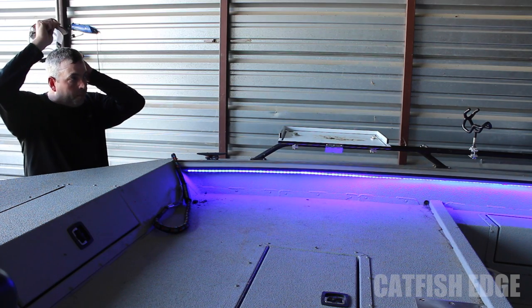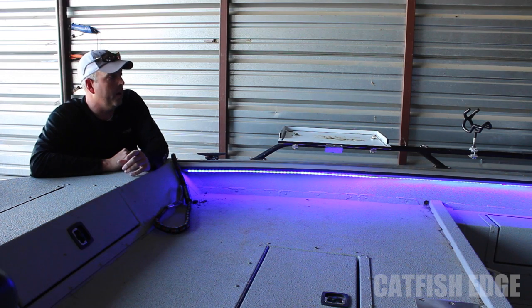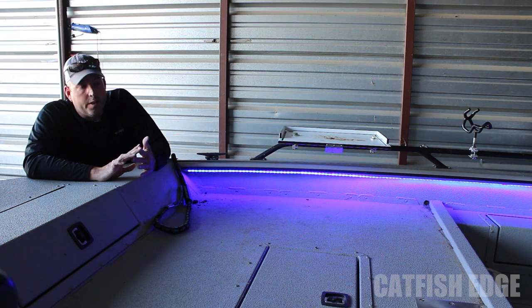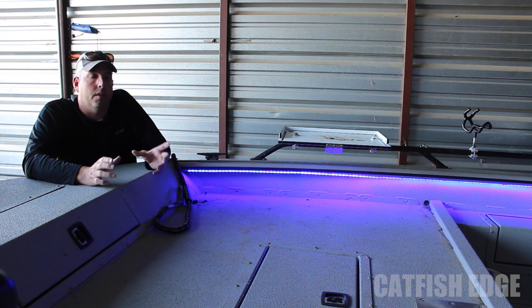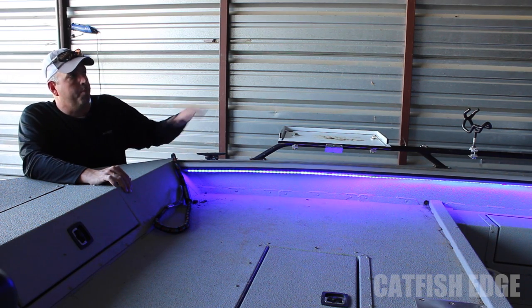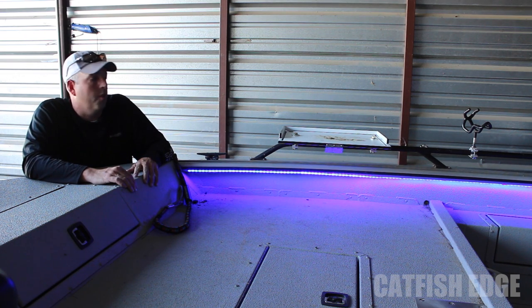What's really cool about these lights is they kind of look purple almost — I think they're supposed to be blue — but they work almost like a black light. So the orange fish and lime colors I use, the orange Whisker Seeker rods, anything bright really glows and pops in the dark when this light hits it. It makes it really easy to see everything. This one single strip of lights is more than enough light to see everything going on in the boat, tie knots, take fish off, do everything I need to do without ever turning another light on.